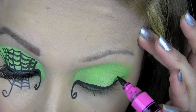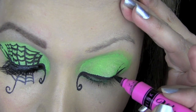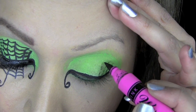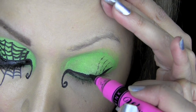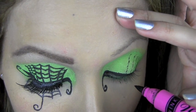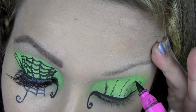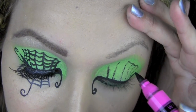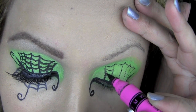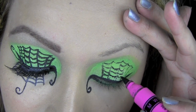I'm going to start drawing the spider's web onto my eyelid using this Barry M Black Marker Pen — it's brilliant for this job because it's just so easy to control. I'm starting from my lash line and working my way up to just under my crease, doing five lines like this. Once I've finished drawing the five lines up, I'm going to join the top of each line to the next by drawing a curved line from one tip to another, then working my way down each line and repeating the same thing to create the spider's web.